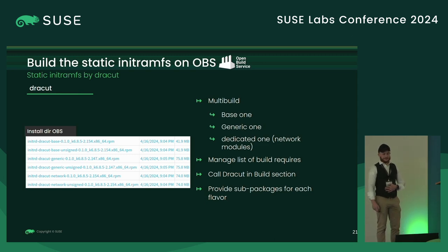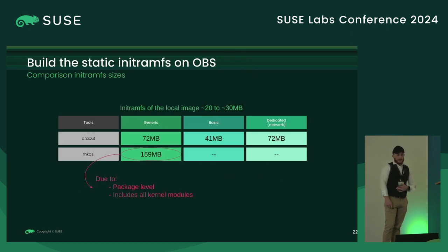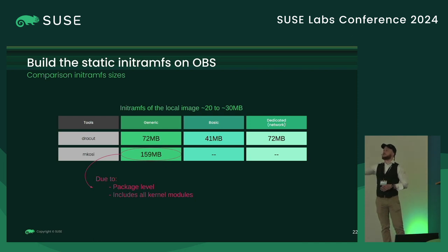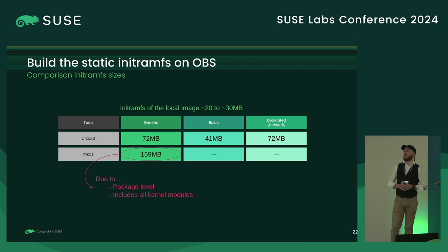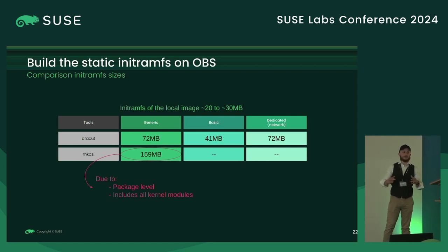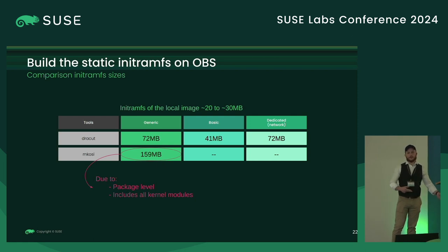I did the same thing with MKOSI, just to compare the sizes. If you look on your machine, the local initramfs is approximately 20 to 30 megabytes. With my generic one it's about three times bigger — quite larger. But for special use cases where you don't have memory limits on the ESP partition, I think the size is quite acceptable. With MKOSI I created a bigger initramfs partly because I didn't filter all files, and I need to work on the kernel packages. But it's just to give an idea of the sizes you can get with both tools.